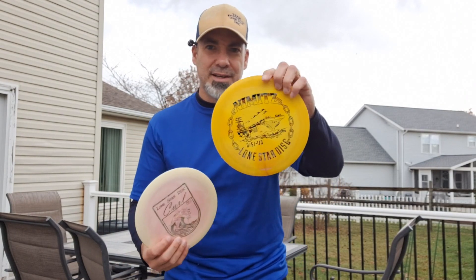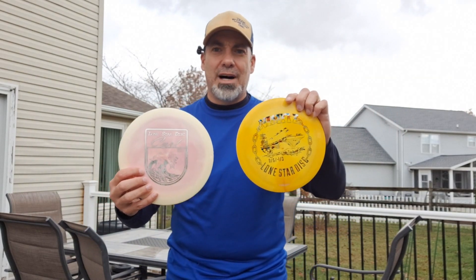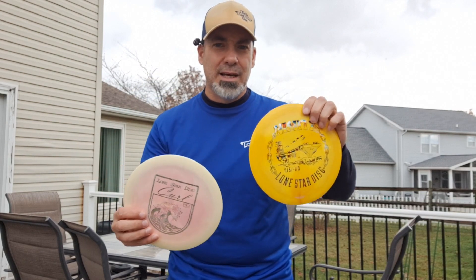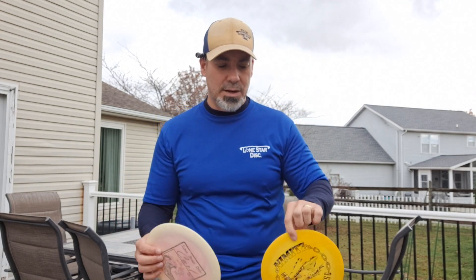Today we're going to review two 11-speeds — I call them the sister drivers. It's the Nimitz and the Curl. Both of them are 11-5, negative 1. The Curl is a 2-fade and the Nimitz is a 3-fade, so the Nimitz is a little more overstable.